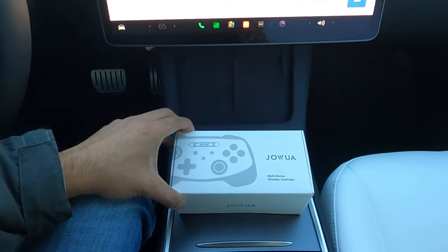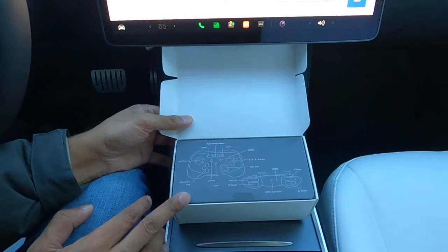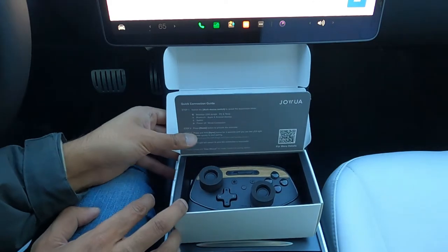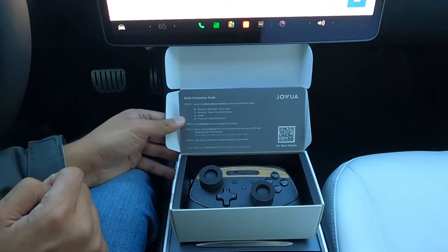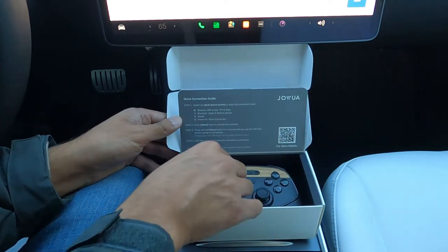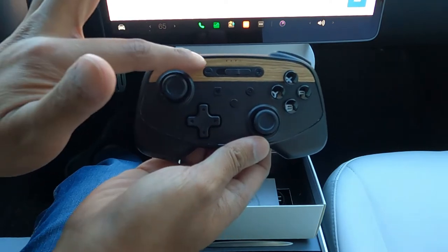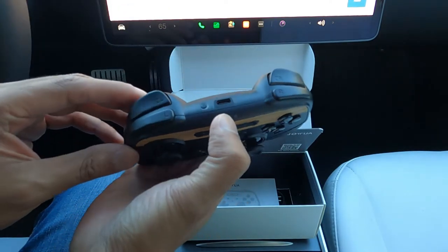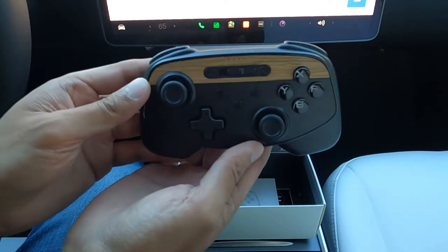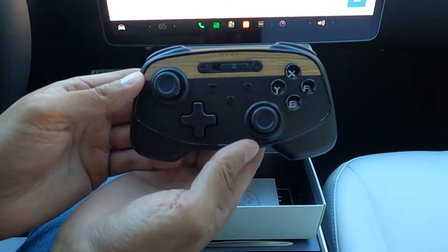So first we've got the Jawa multi-device wireless controller. Let's go ahead and unbox this. We've got a nice little display here showing us what each of the buttons are — that's how we're welcomed. As we open that, we've got the controller inside along with some quick connection guides that tell you step-by-step how to get these set up. This controller actually comes in two different variants — one with the wood finish, which is what they sent me, and another with a carbon fiber type finish. I'll leave a link in my description below, and if you use my promo code 'monster' you get 5% off any of these accessories or anything on the website.